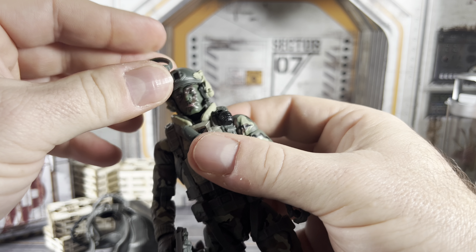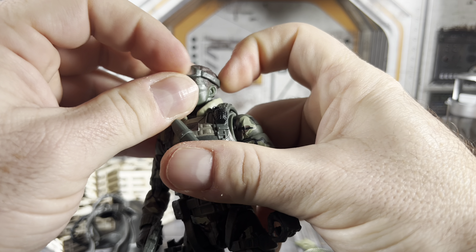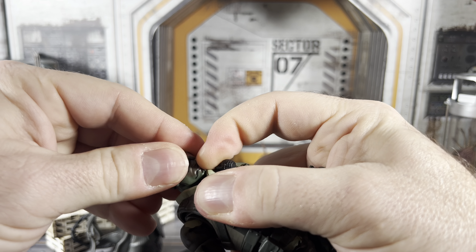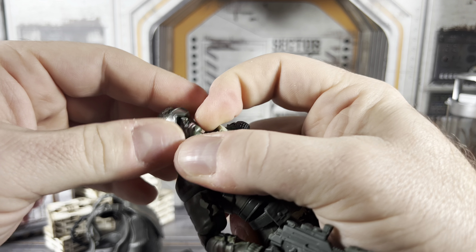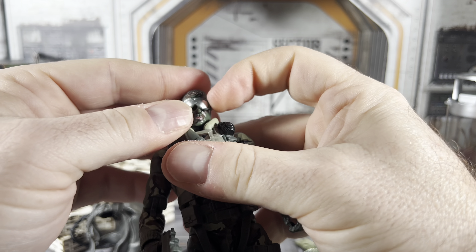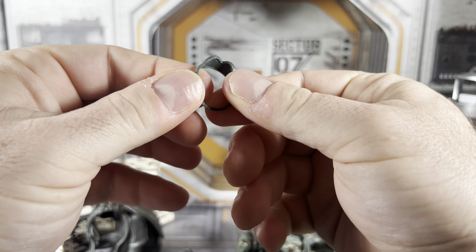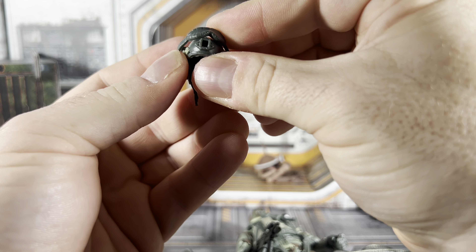He comes with a bunch of stuff — it's a pretty good offering especially as a troop builder. Some stuff is reused, and I'll show that first before getting to what's new. We've got the obligatory display stand, which I actually like quite a bit. It's nice to see that these troop builders come with display stands. It even has a spot for a name on the plaque, but there's no name here — which is a bit unfortunate.